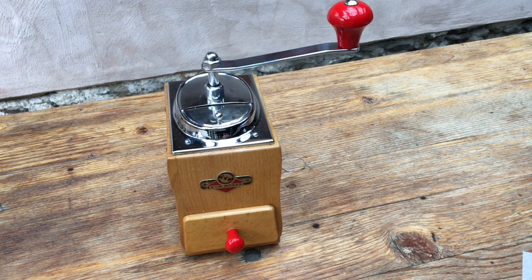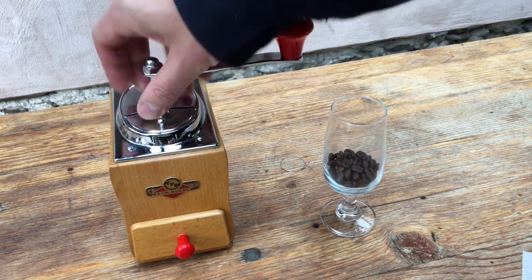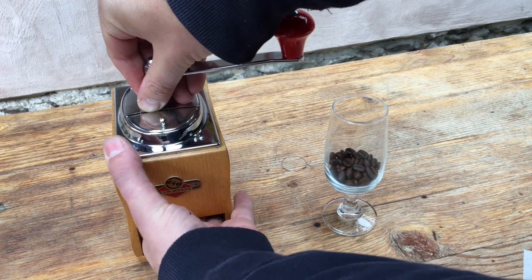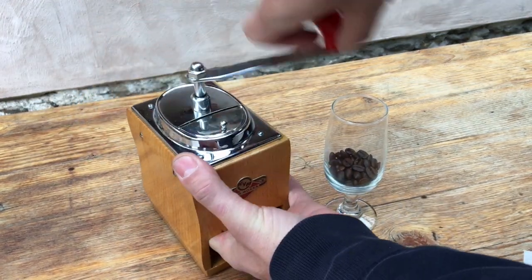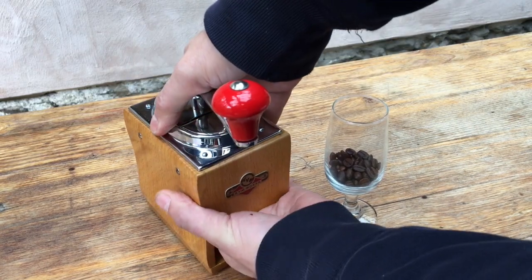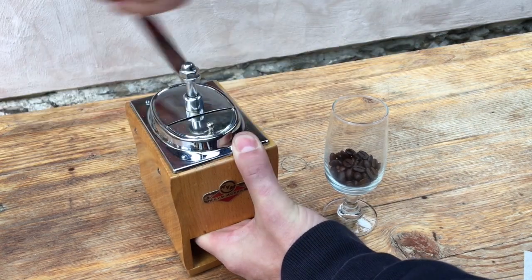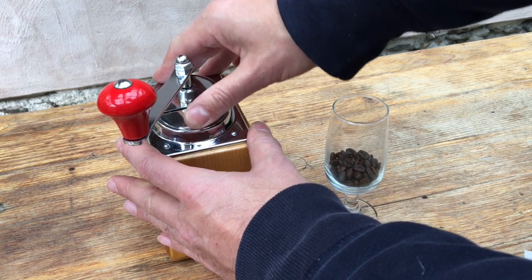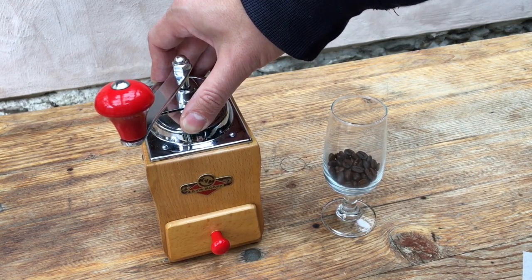The test we're going to do is, as always, we're going to take a seven gram or quarter ounce serving of coffee. We're going to set the grinder to its finest setting — that means the burrs are touching but not under any great pressure, not laboring. We're going to take this seven grams of coffee and grind it.